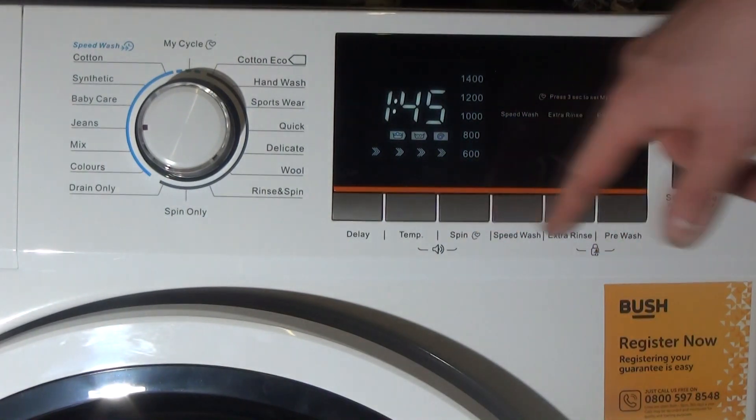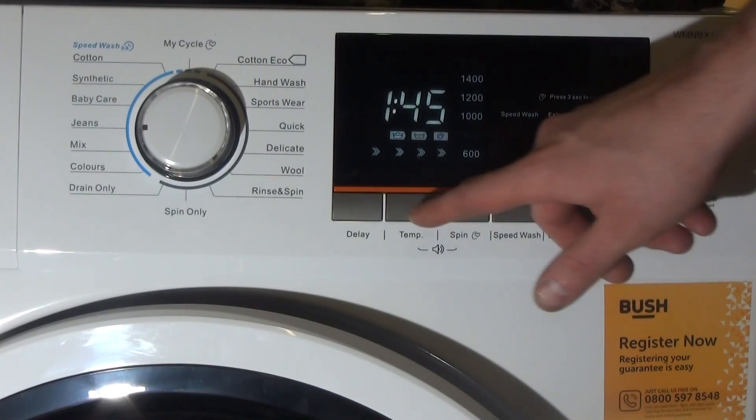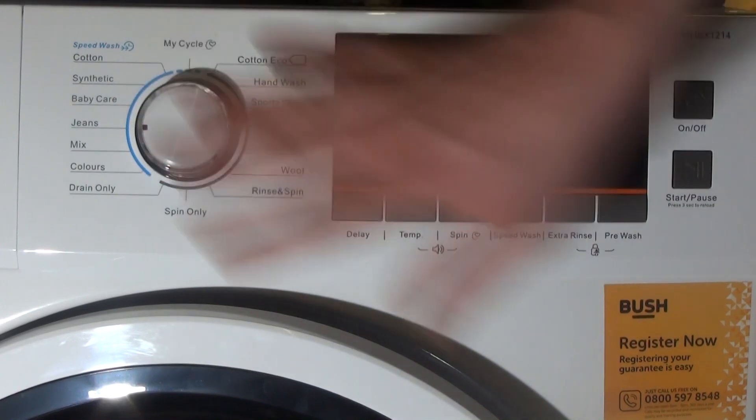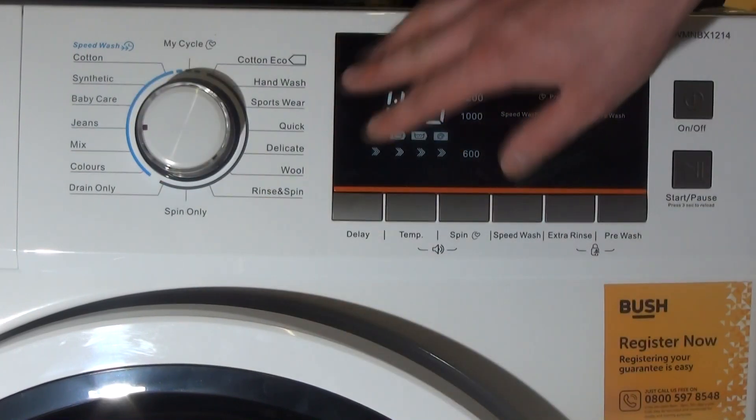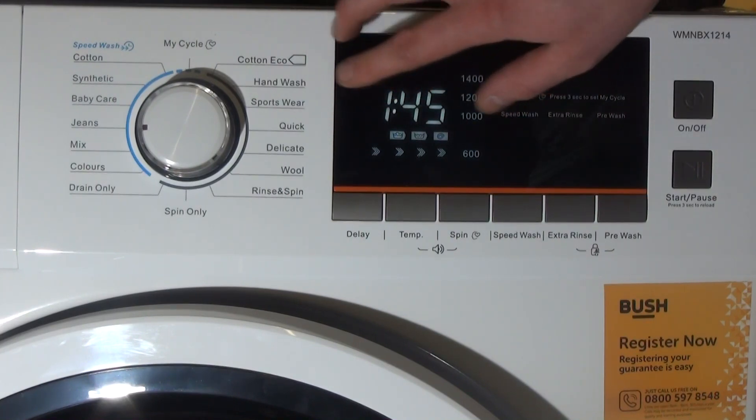These two buttons may not be labelled temperature and spin on your model, but basically, if you look at your control panel, it's the second and third buttons along from the program dial. On the Belling ones they're up here, so you want the second and third buttons there.